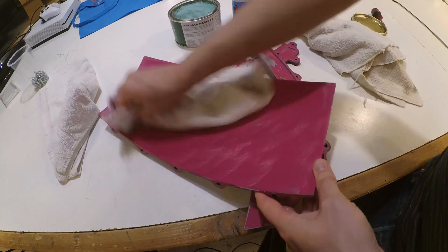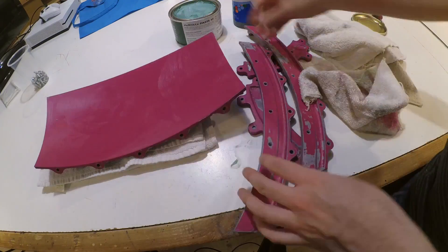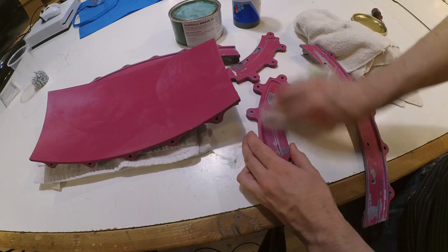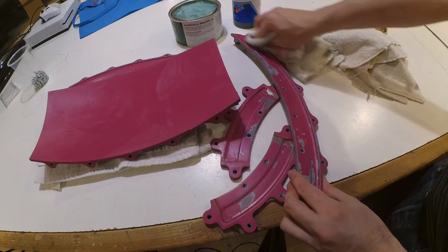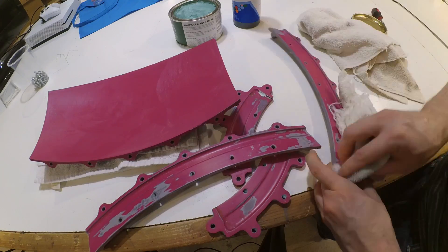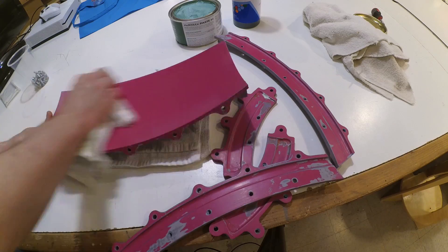I'll put links in the description to where I bought each of these products. I printed the parts for this mold in my MakerBot Z18, which is my shop's primary workhorse 3D printer. It will do objects up to 12 by 12 by 18 inches, and that 18-inch height is what set the maximum size of this mold. The large back shell you see me working with is just 17 and a half inches tall.